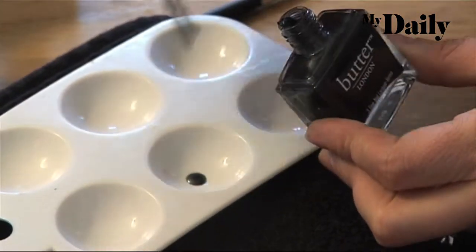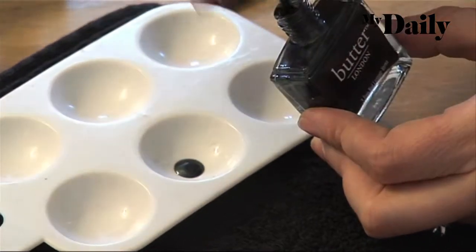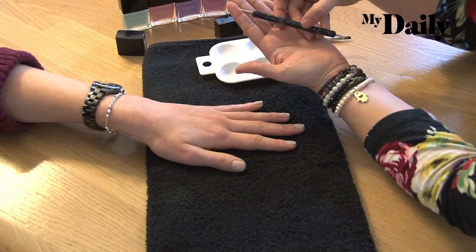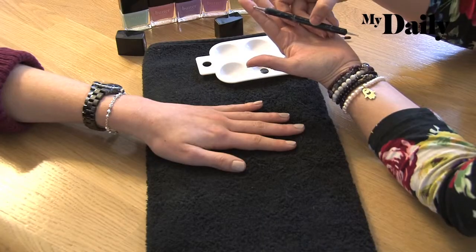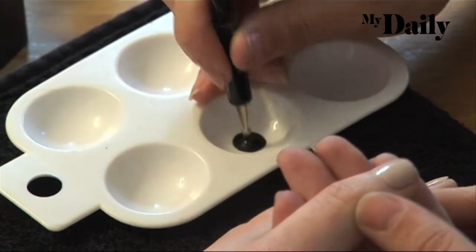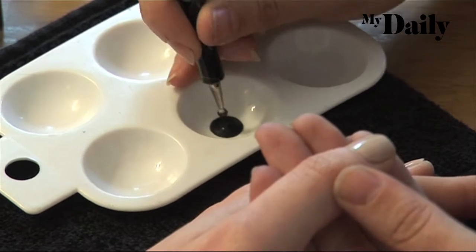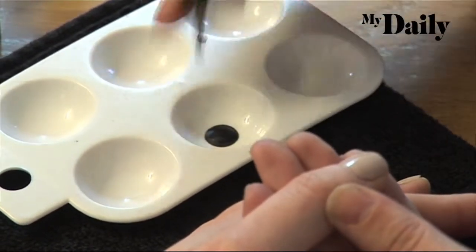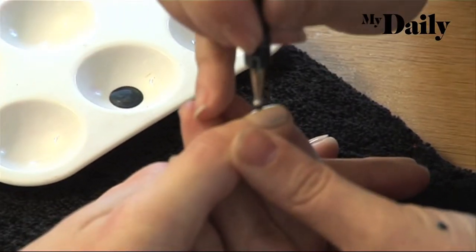I've got this little palette here — this is from any old art shop. You can actually use tin foil to place down your nail polish as you're doing nail art. With a dotting tool, you can see there's one end that's quite large and one end that's quite small — I'm going to do the black with the larger end. If you don't have a dotting tool, you can use a bobby pin or a toothpick — works really well. This obviously works better, but if you don't have it, then make do.